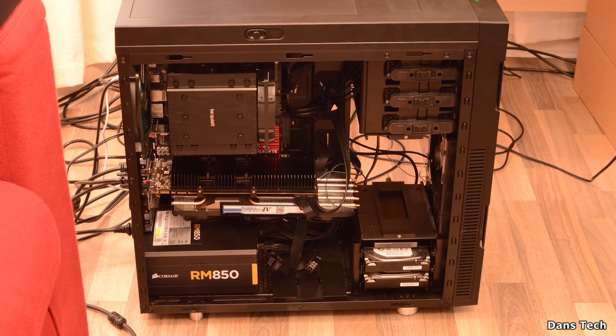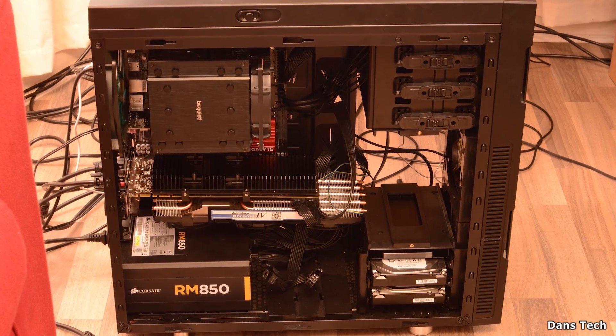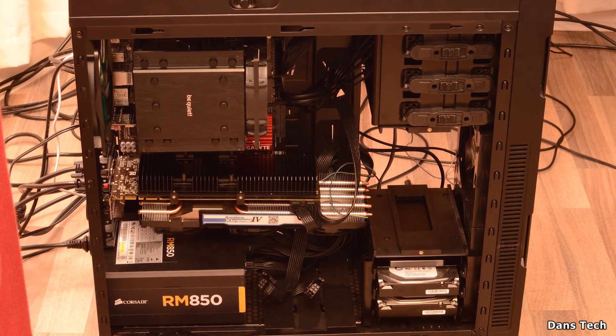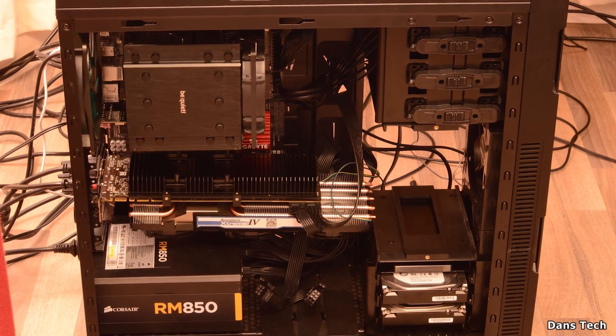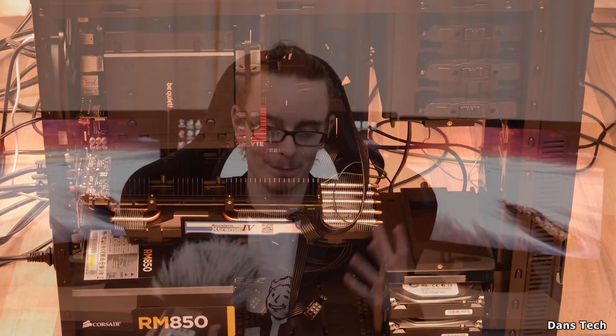Anyway guys, thank you very much for watching. Hopefully you found this video somewhat entertaining. If you hadn't really looked into GPU coolers before, after watching this video I will say they are good. The only real disadvantage is that this cooler is long — you need a case to support it — and as I said, installation is really only for the enthusiast. But I'll leave that for you guys to decide.